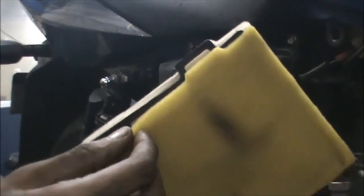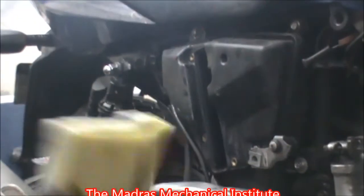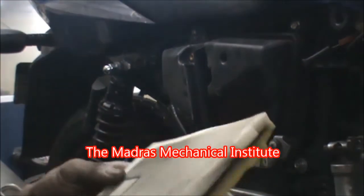You can see the filter — there are two layers of filters, two foam layers. As you can see, the filter is in pretty good shape.